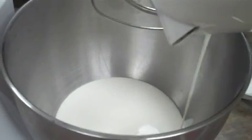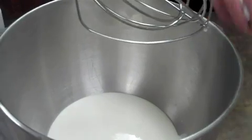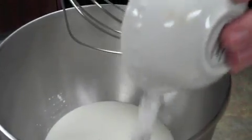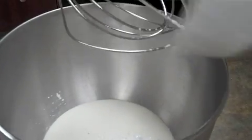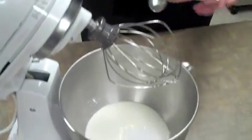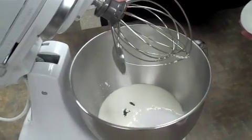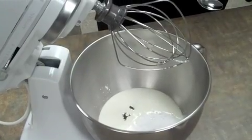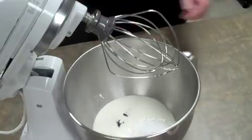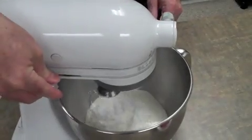Let's begin with the pint of heavy whipped cream. Then add the six tablespoons of powdered sugar. Then add the two paste of Vanilla Bean and begin to whip your cream.